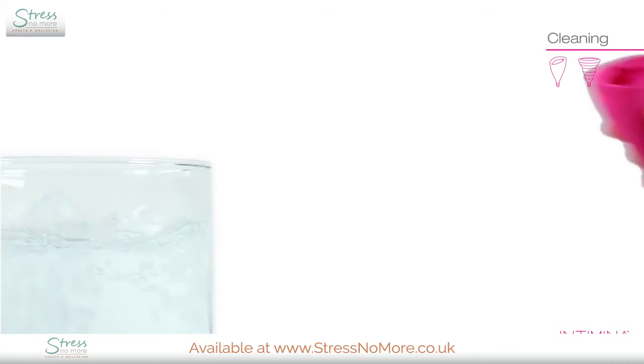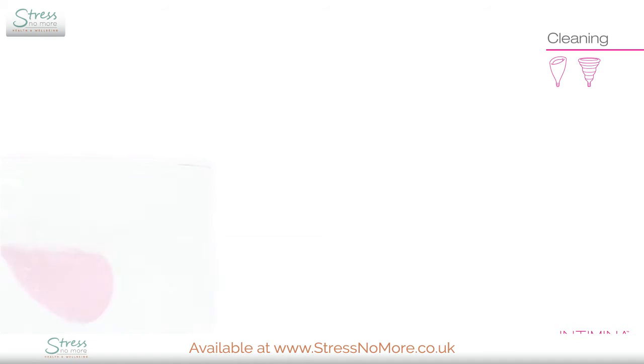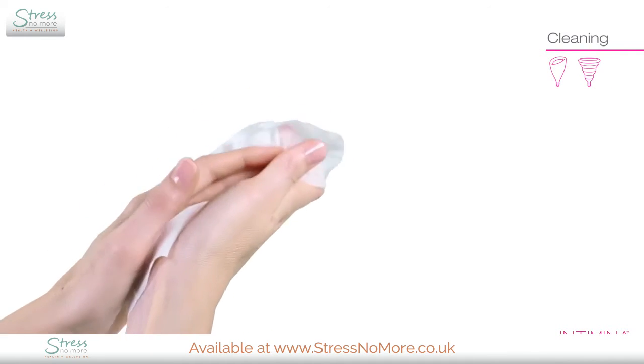Before using your cup for the first time, we recommend that you boil it for five minutes to sterilize it. For regular use, simply wash your cup with soap and water. Always remember to wash your hands as well.